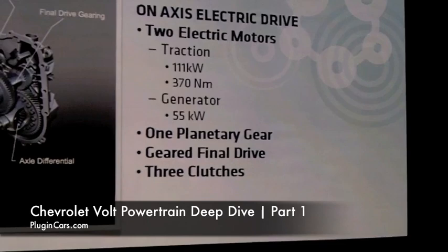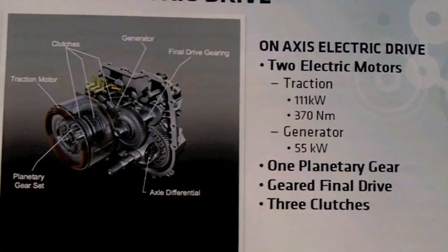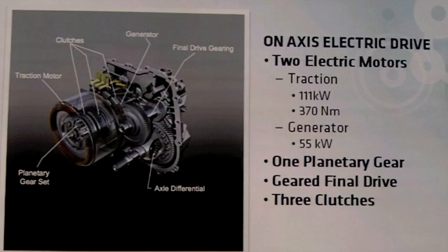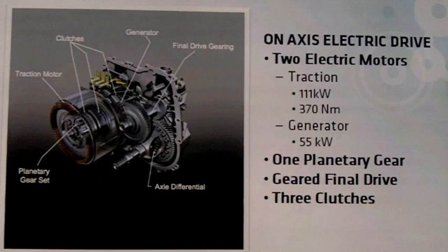Let's take a look inside this electric drive. It's an on-axis configuration — you can see the output here, and if the range extending engine were attached, it would be here. Here's the large traction motor connected to the output. That large traction motor has the ability to utilize 111 kilowatts of electrical energy to provide 370 newton meters of torque.